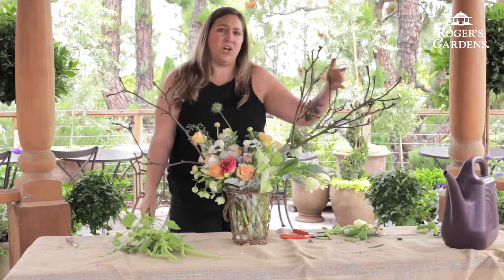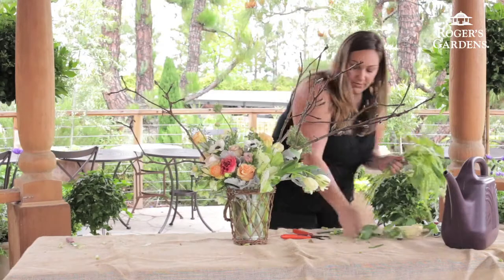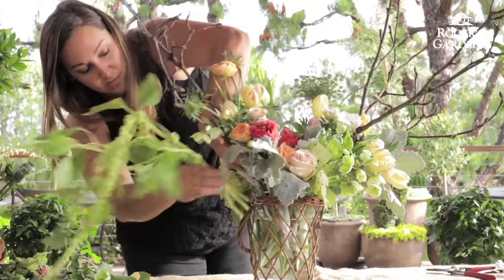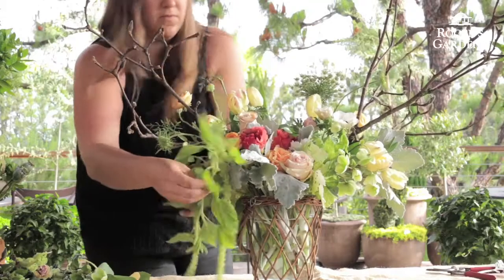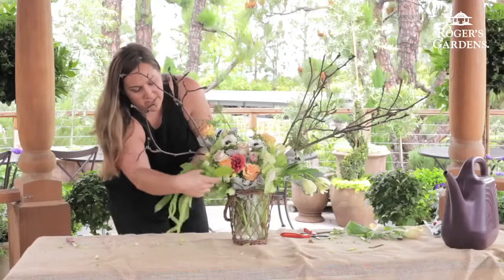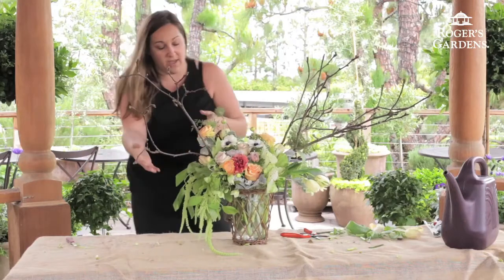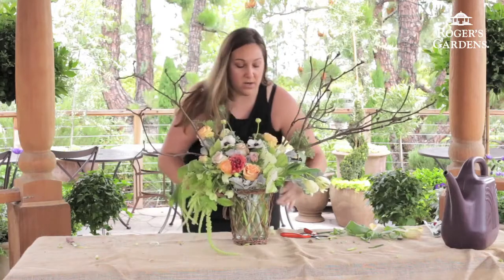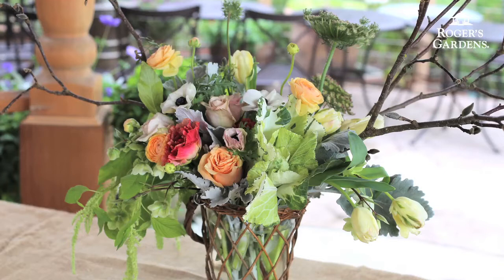Lastly, to balance out this large piece of magnolia, we're going to add some of the green hanging amaranthus. Sometimes you have to make yourself a little bit of space. We'll do one last fluff on the arrangement and really let the green hanging amaranthus go all over — let it trail forward a little bit and come back towards the back of the arrangement.